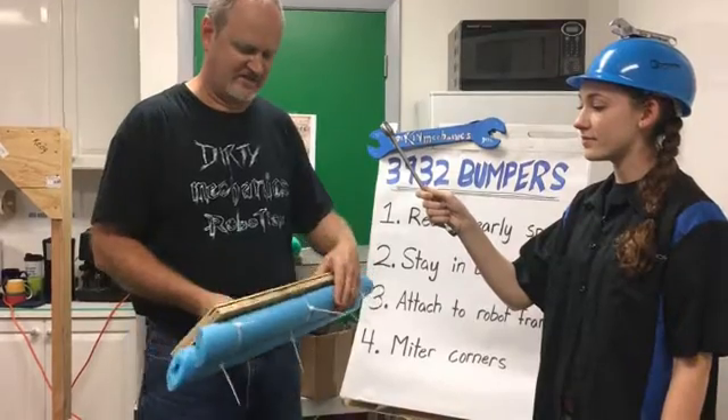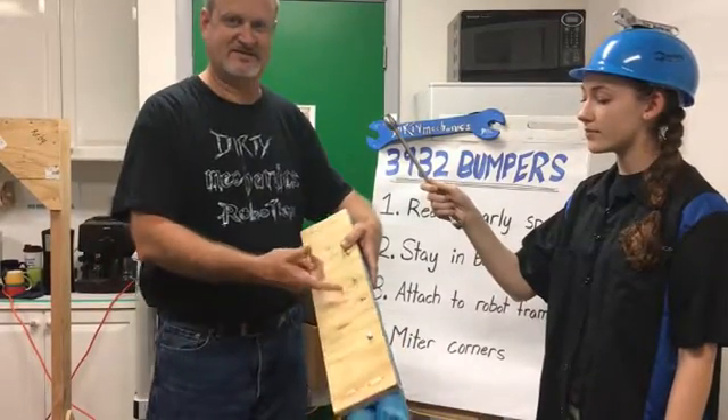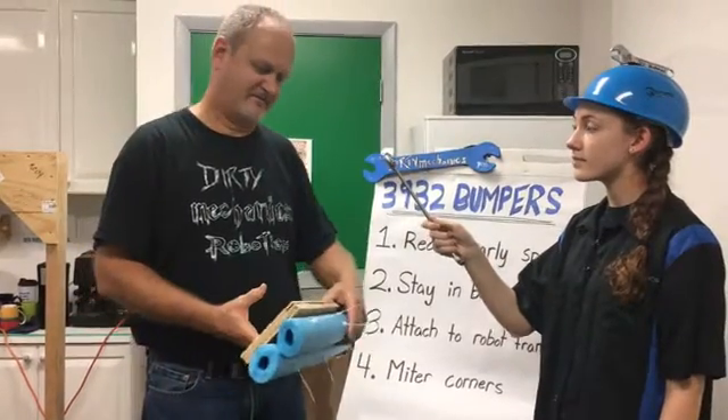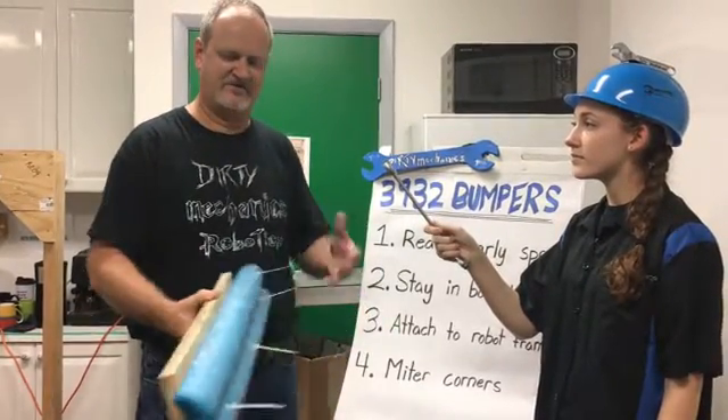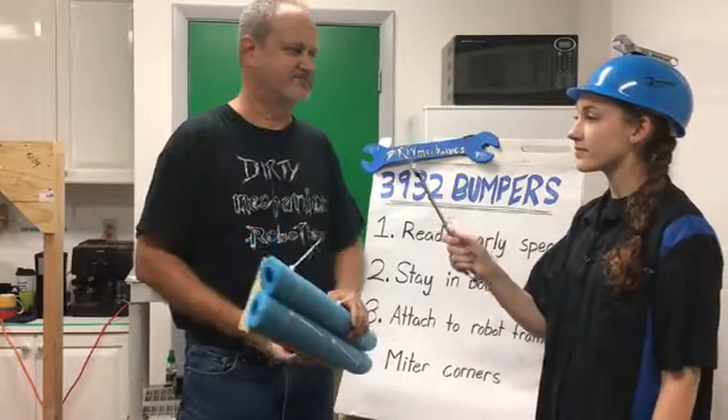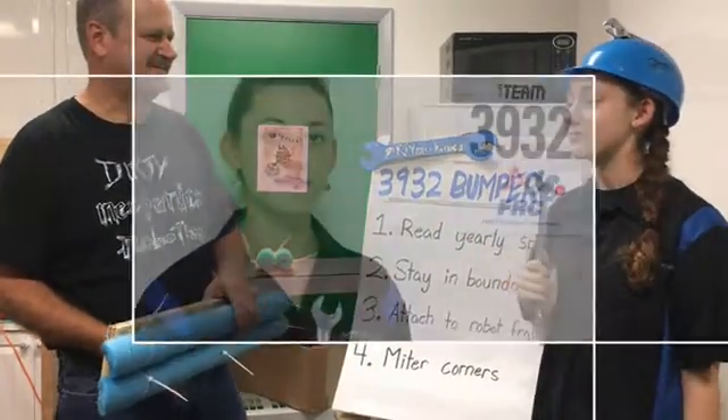So we've gone to just labeling each side A, B, C, D, and then if you have a split bumper, that would be an E. It's better that way — you don't have to think right or left. You just match A to A and so on. Labeling is always a good one.